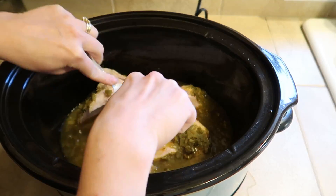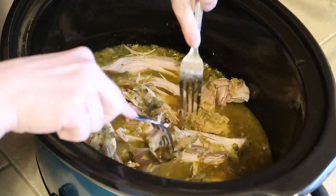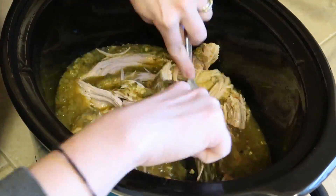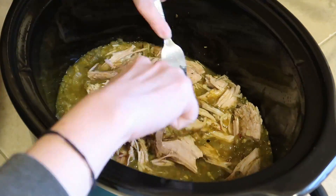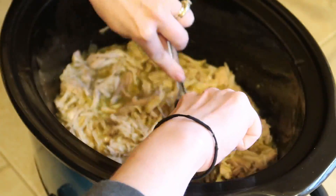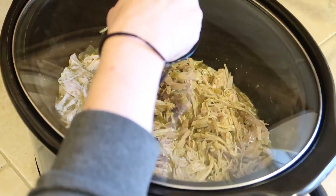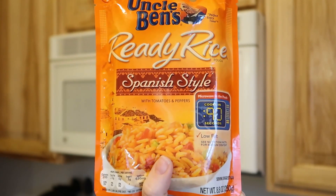This meat was so easy to pull apart — it just kind of fell apart, it was so tender and delicious. I'm just going to shred the meat and then stir it all together so that the salsa verde is all over the pork. For this video I didn't only want to share how I put everything in a bag and put it in my freezer — I actually want to share how I cooked it and what I ate it with too.